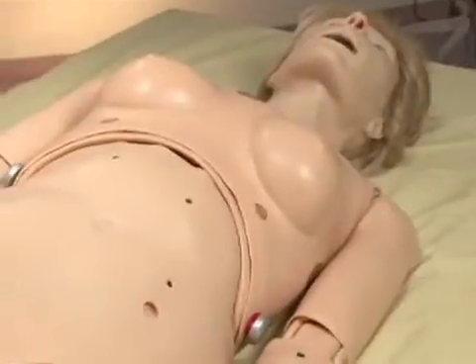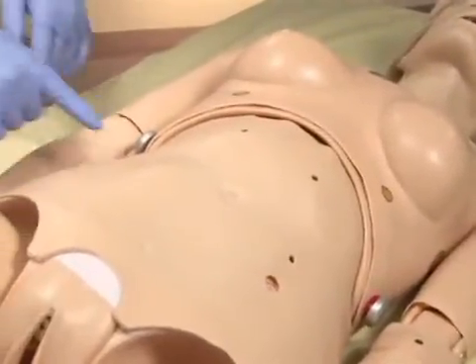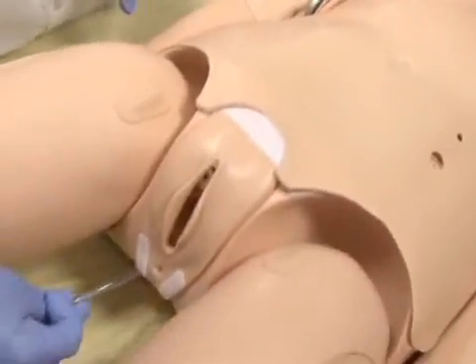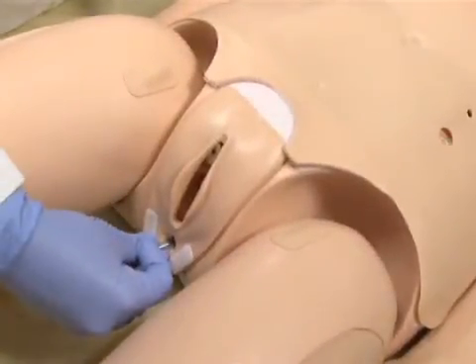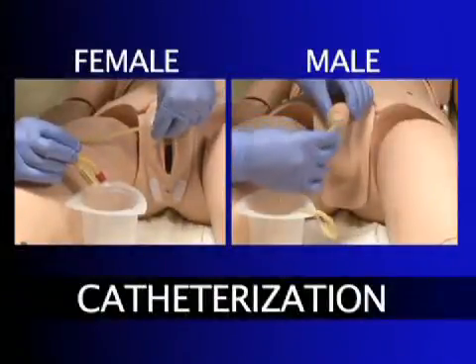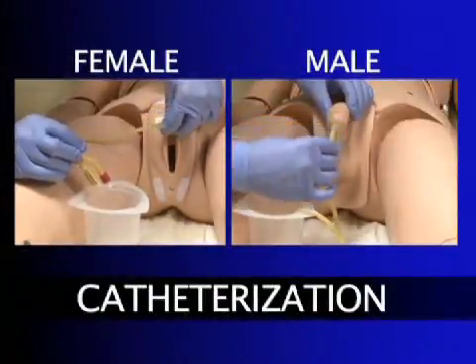On SUSI's lower torso, there are other procedures that can be performed, like colostomy, ileostomy, and enema. SUSI can also be catheterized via exchangeable male and female genitalia.